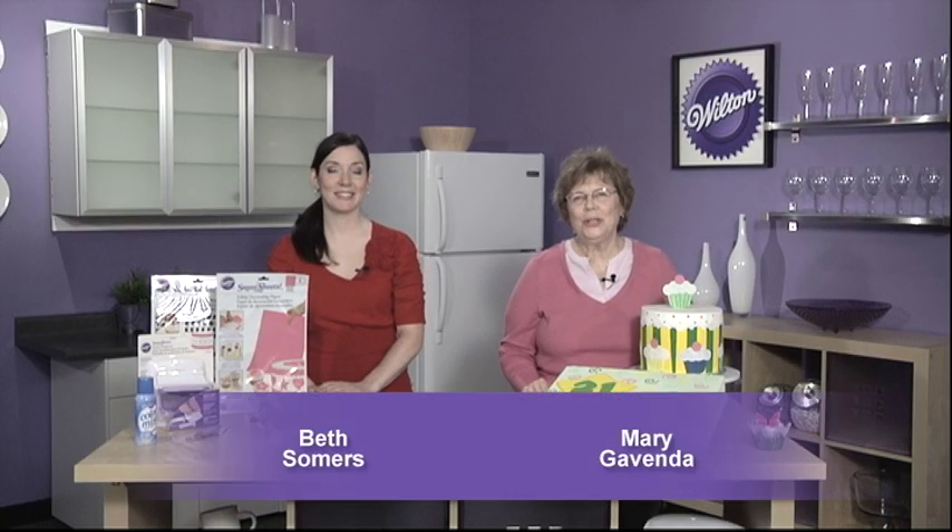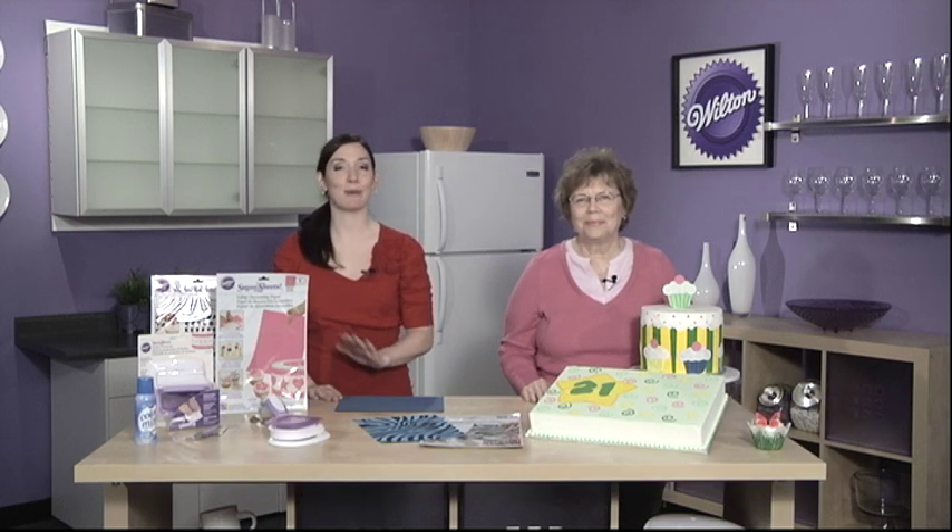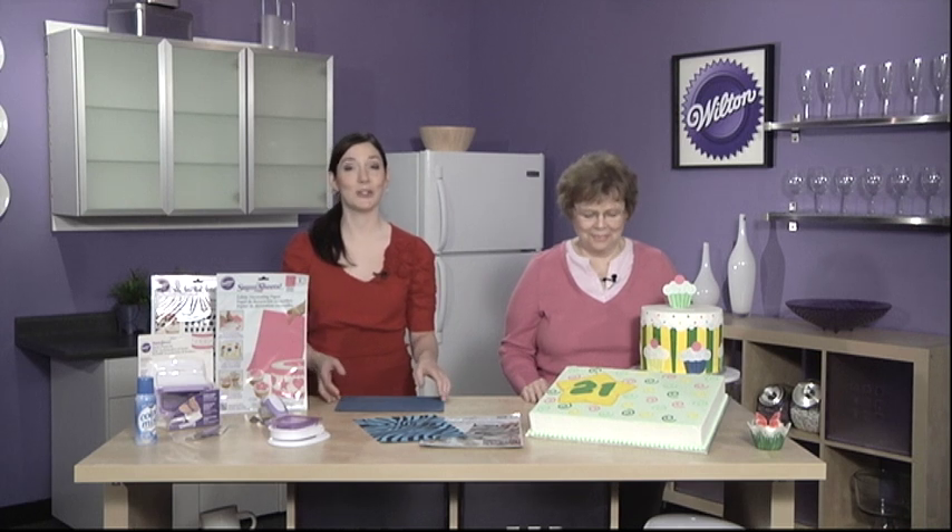Hi, my name is Beth Summers, I'm from the Wilton Test Kitchen, and I'm Mary Govenda from the Decorating Room here at Wilton. We're very excited today to introduce you to a brand new decorating product called Sugar Sheets.